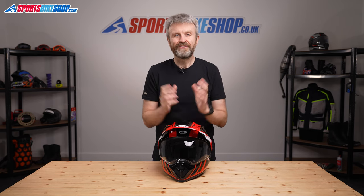I hope that tells you everything there is to know about the Bell MX-9 Adventure MIPS helmet. If there is anything you'd like to ask or add, please pop a comment below. Thanks for watching.